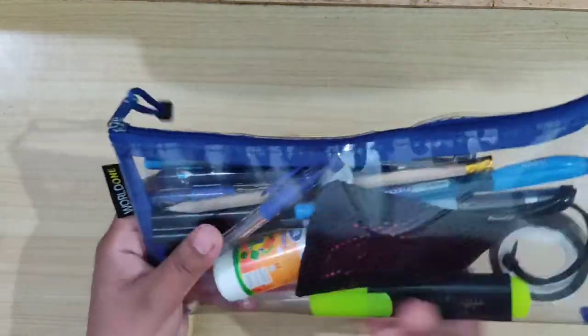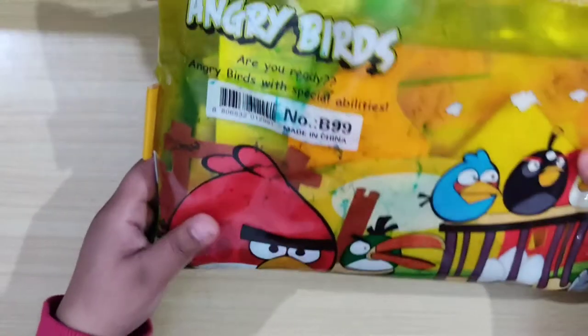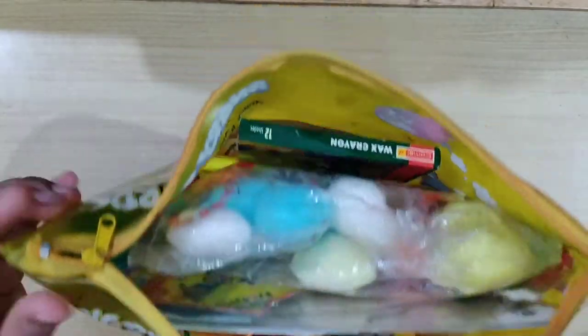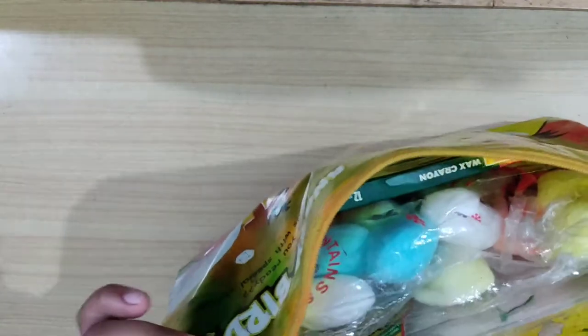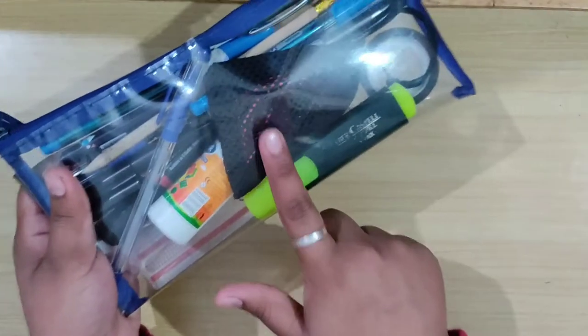So this is my previous pencil case. The reason I wanted to shift to a new one is because this was too small. And this is my art pouch — I know it's very dirty from the exterior too, and the zips stopped working after a while. As you can see, it's very old and very dirty.